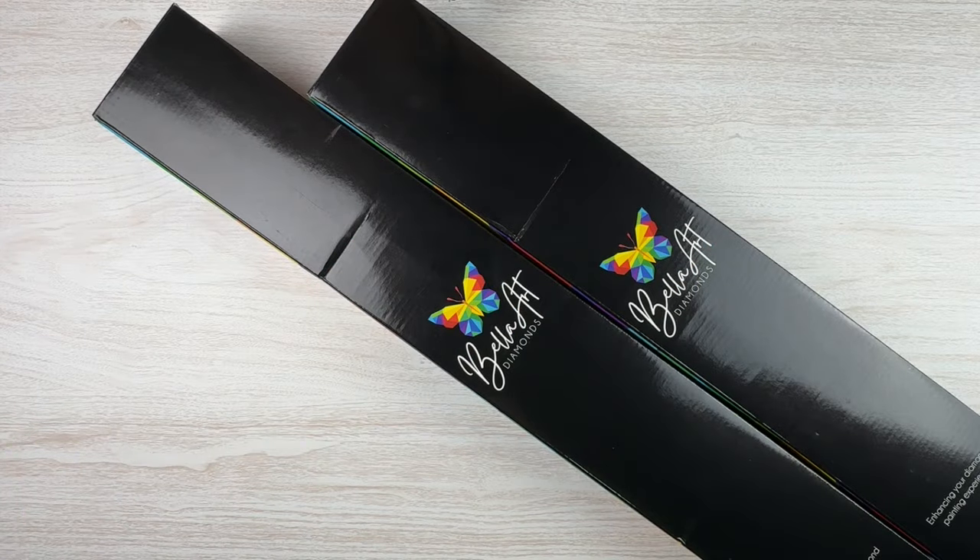Hello fellow Diamond Painting Addicts and welcome back to Diamond Painting Anonymous. I'm Daphne and I'm excited to be here with you today because I get to do two Bella Art Diamond sneak peeks for you. Bella Art recently received their latest round of new releases and you're going to be seeing sneak peeks all over YouTube for them — I encourage you to go check them out.